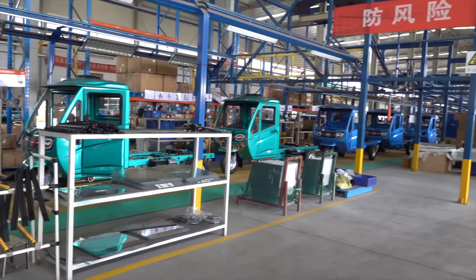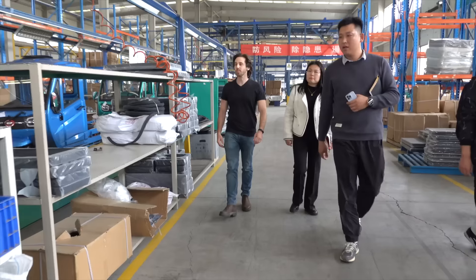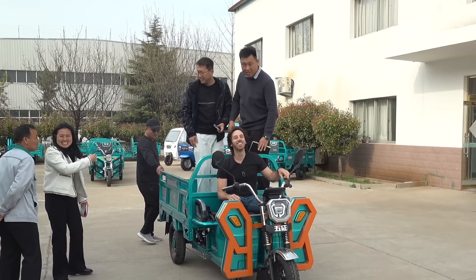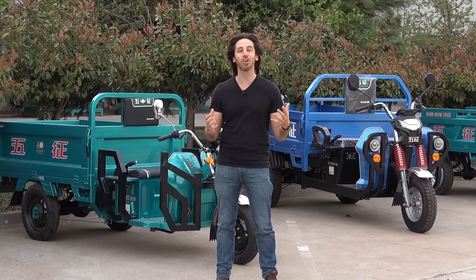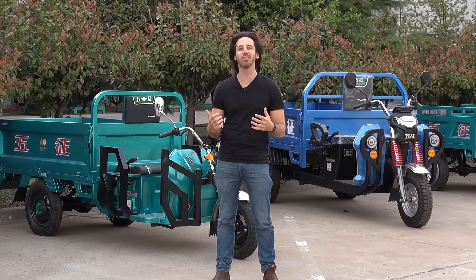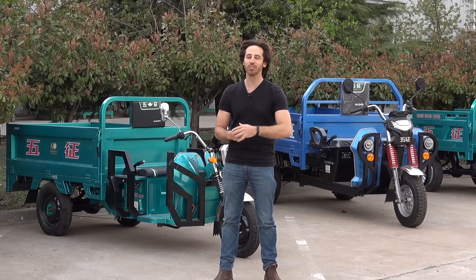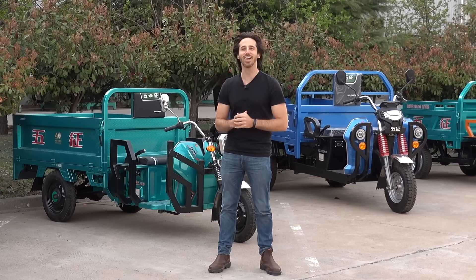These may look different than we're used to, but there's a reason that electric three-wheelers are so popular — they work, and they work well. Thanks for watching, everyone. We hope you enjoyed that video visiting Wuzhong here in China to see how they make these three-wheelers. If you did like the video, we hope you give it a thumbs up, and don't forget to subscribe so you won't miss any of our future electric vehicle videos. We'll see you here next time.